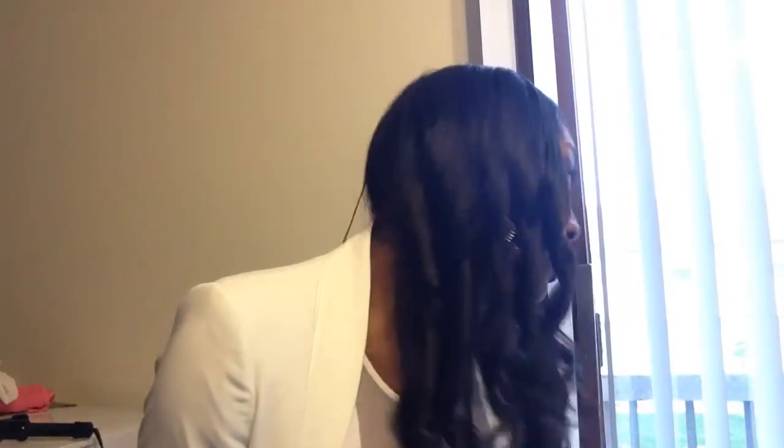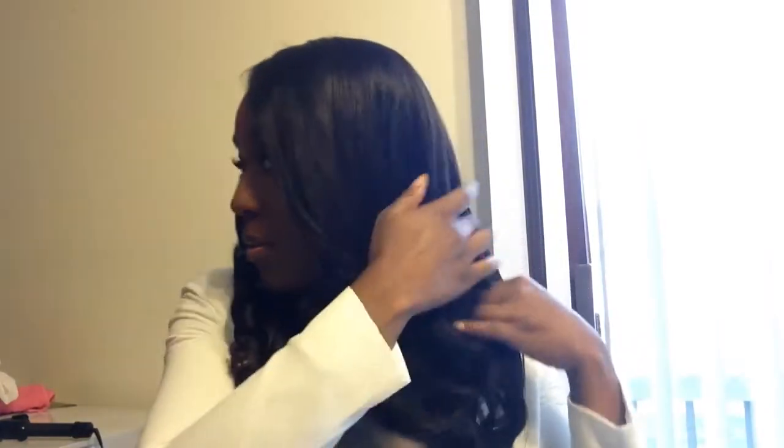Alright, I'm all done curling and this is what it looks like with all the curls. I'm just going to take my fingers and kind of brush through it a little bit. And there you have it — this hair does hold a curl. If you want to put holding spray on it you definitely can, I just choose not to, but this is what it looks like.